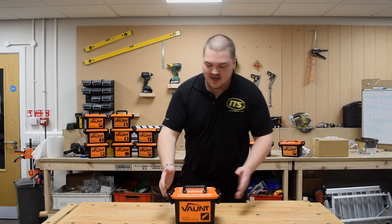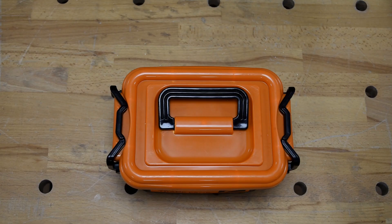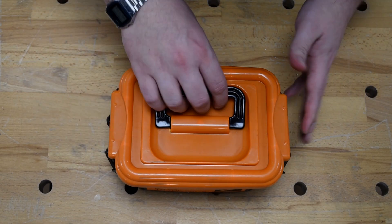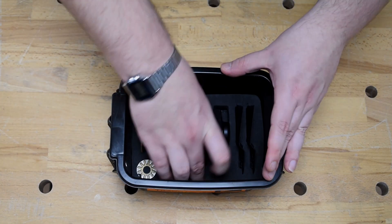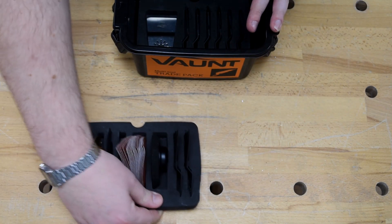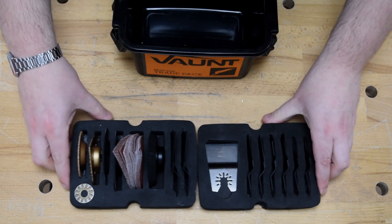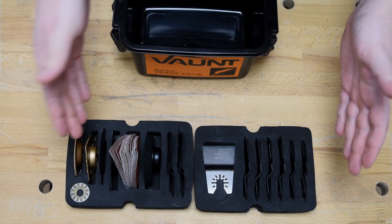Here we have the 34-piece Vaunt Multi-Tool Accessory Trade Pack. Let's dive straight into this trade pack. Already you can see there's an absolute abundance of accessories in this pack. You get not just the one layer — you're getting two layers of foam that are packed to the rafters with accessories of all different kinds.